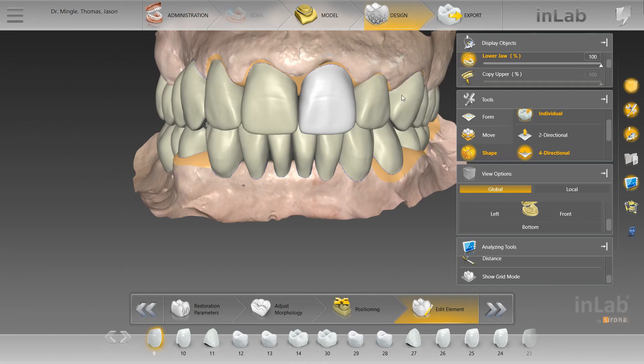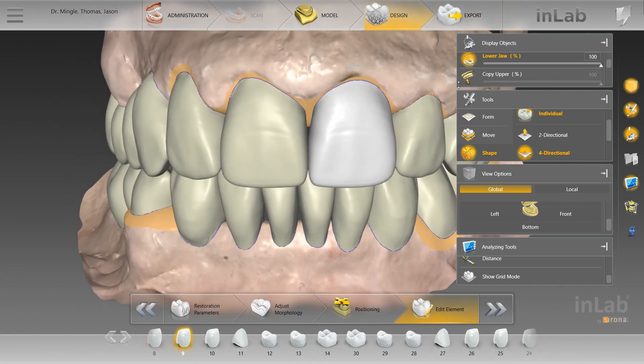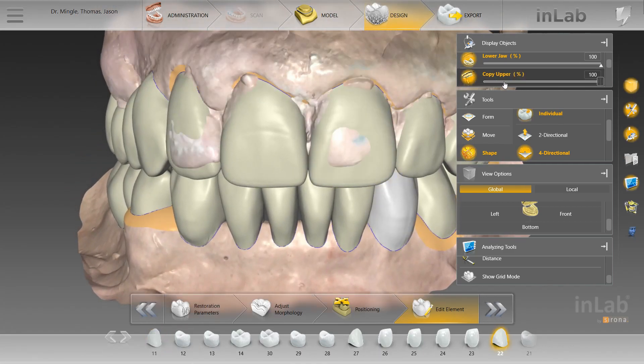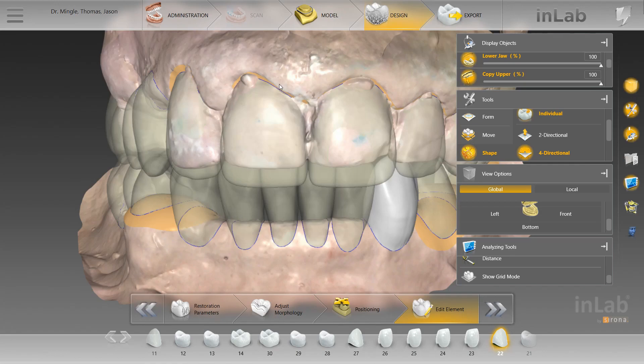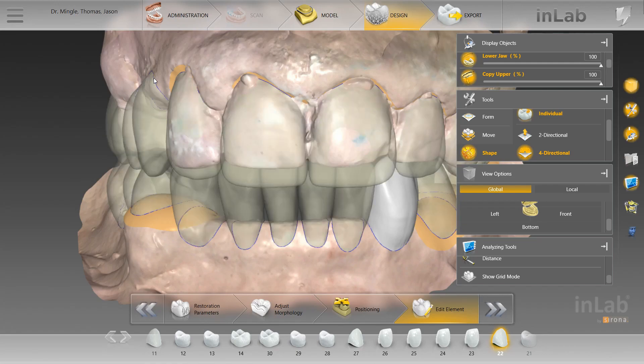After everything was virtually prepped, my method is to use the replace tool — I go around all the teeth. By overlaying the pre-op scan, I can then accurately mark the margins and get a realistic emergence from the pre-op scan.